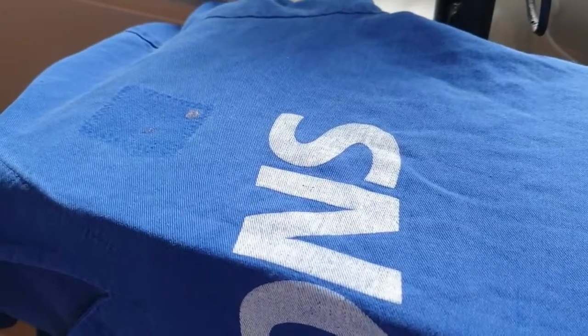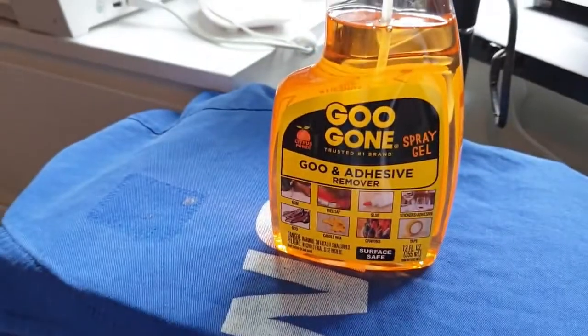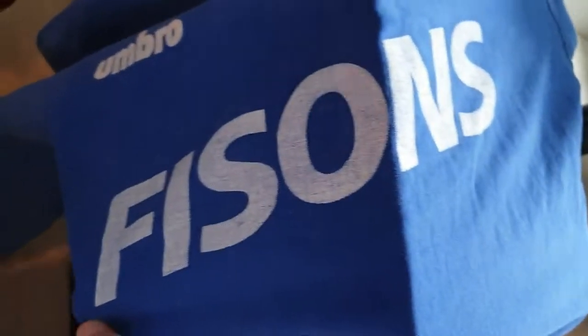If I could offer you only one tip for the future, Goo Gone would be it. Hi everyone! I've been sent this lovely Ipswich 90s drill top by Football Shirts 101. It had something here — shout me out if you know what it was, I'm thinking maybe it was player initials or something like that. But we're going to do something with it. First off, what I've got is these glue residue marks here.